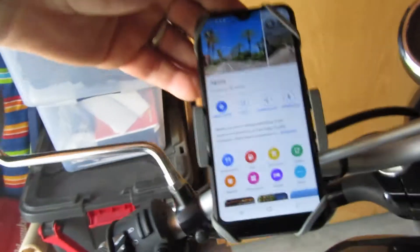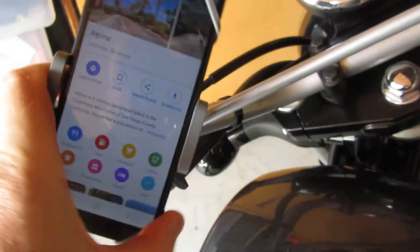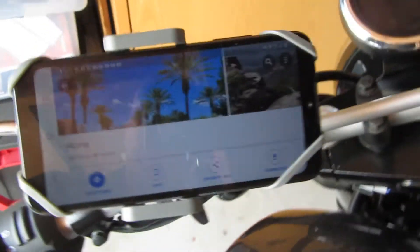There you go, that works pretty good. Nice - for maps, you can turn it around too.